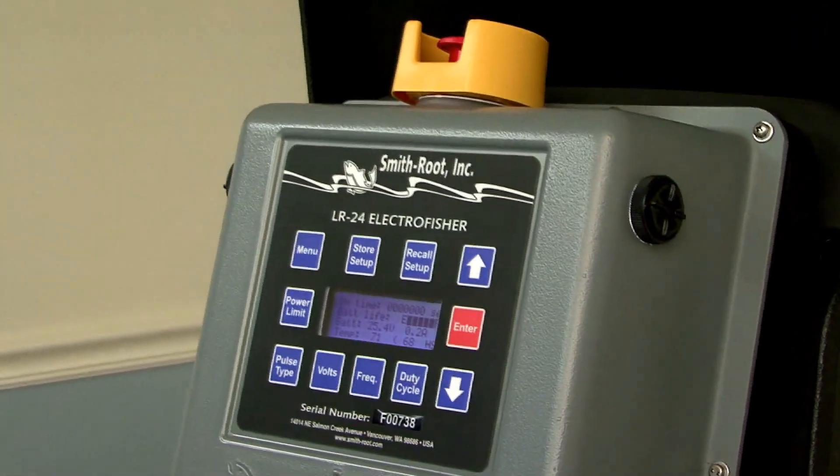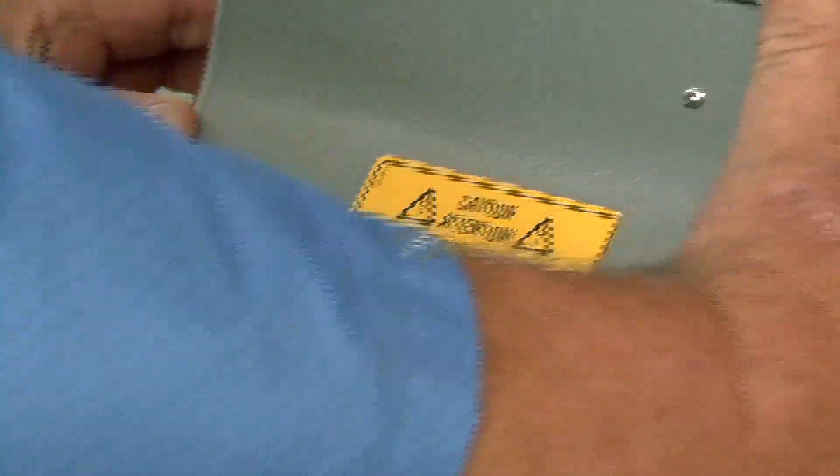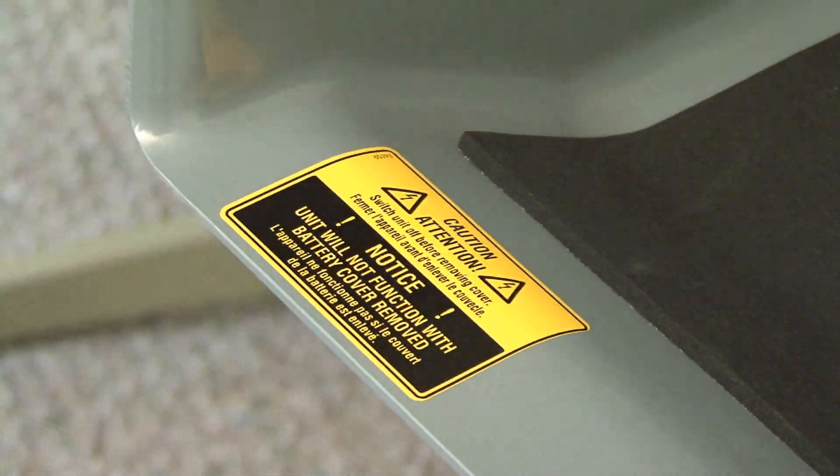There are two labels saying the battery cover must be on to start — one on the outside and one on the inside — to try to help remind people. But it's still probably the number one cause of failure.